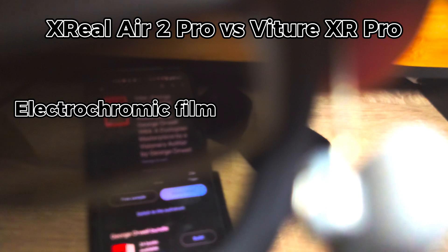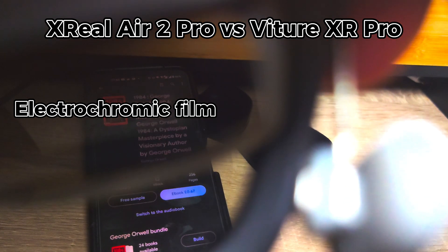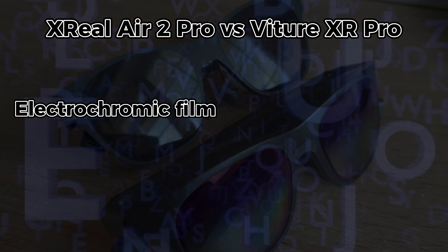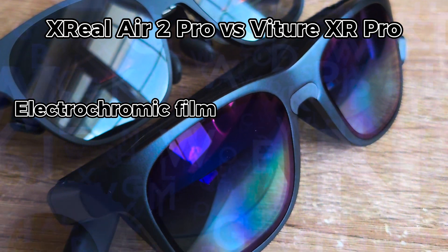This is a win for the Xreal Air 2 Pro glasses as it offers more options for those who require three levels of darkness: super dark, dark, and clear. The Vecha XR Pro glasses just offer two levels: super dark and clear.